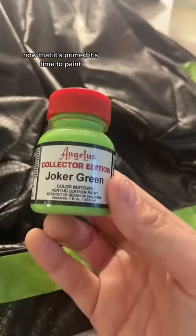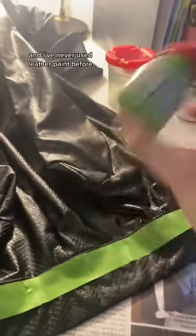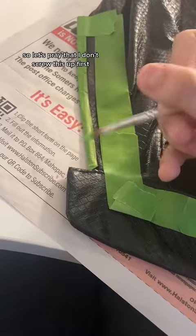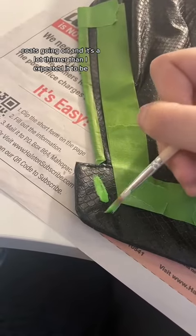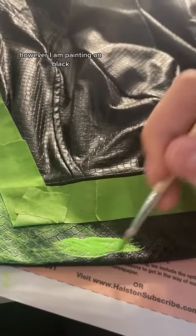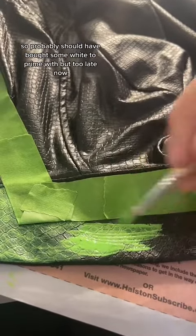Now that it's primed, it's time to paint. I've never used leather paint before, so let's pray that I don't screw this up. The first coat's going on, and it's a lot thinner than I expected it to be. However, I am painting on black, so I probably should have got some white to prime with, but too late now.